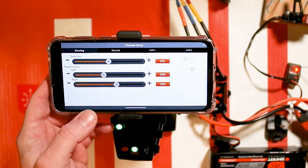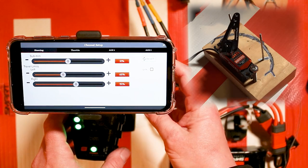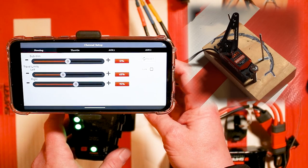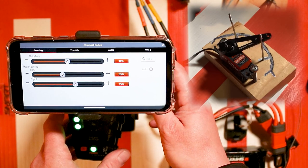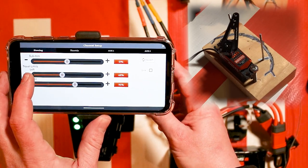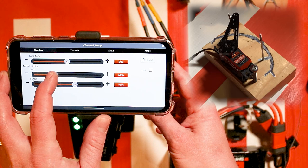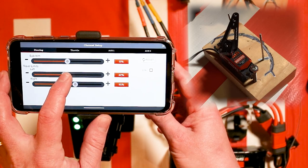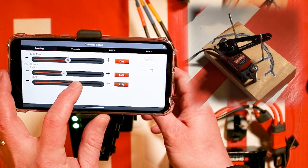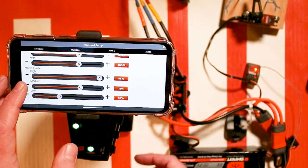You can change the endpoints on your travels. Looking at my servo, as I turn the wheel it gets to a certain endpoint. When setting up endpoints you want the endpoint to hit essentially a stop point so you're not binding up the servo. Let's say we want more left travel — hold left and turn it up until we get to that point; you'll see it updating as I move the slider. For right, just be touching that post and there you go — you can change your throttle endpoints and sub trims in the same way.